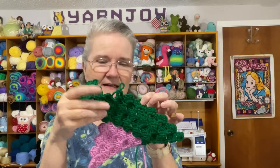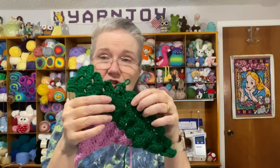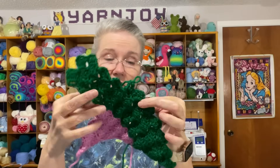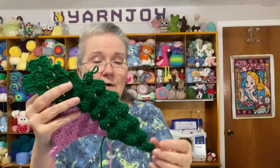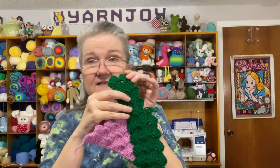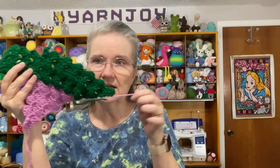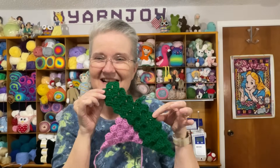I think I'm kind of getting it! This project has tails to weave in, so as soon as I finish this green section I'm going to stop and weave in the loose tails so I don't have a whole bunch to weave in later. I'm so excited about it — I mentioned before it is a right-handed video.